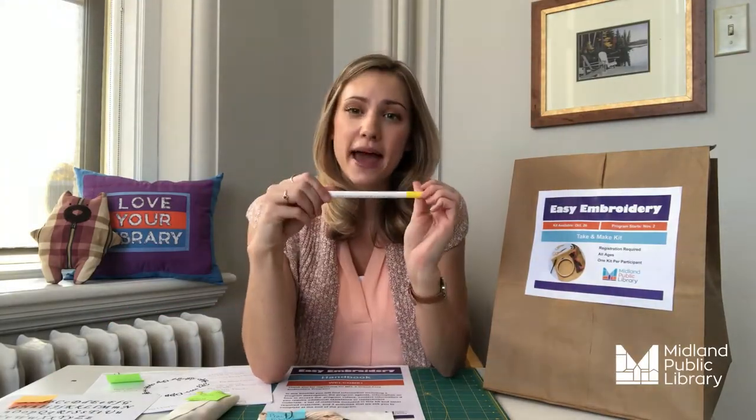Second, everybody got one embroidery needle. We're going to ask you to return this at the end, but if you happen to misplace it, you can use a regular sewing needle. The only difference between the embroidery needle and a regular sharp sewing needle is that the eye of the needle is a little bit longer and bigger, making it easier to thread through the thick embroidery floss. Third, as I mentioned, the marking pen is water soluble. That means you can write on fabric with it, and when you want to remove it, all you need to do is take a spray bottle of water and spray the fabric and it'll disappear, or get a damp paper towel and dab the fabric and it'll disappear that way as well.